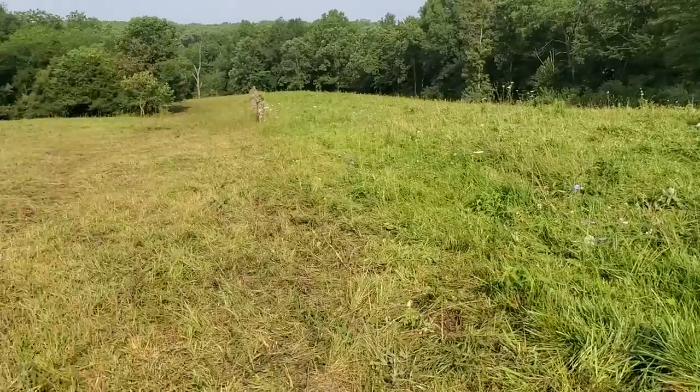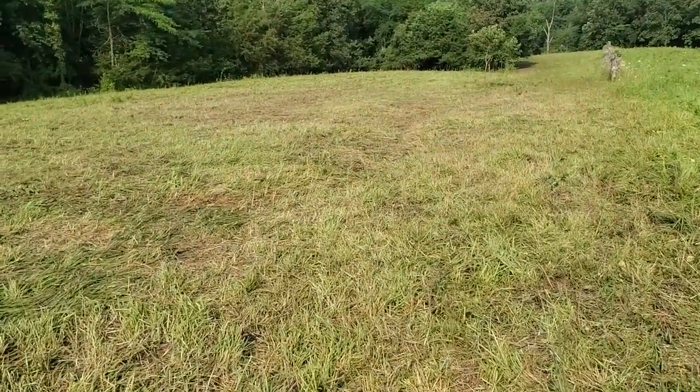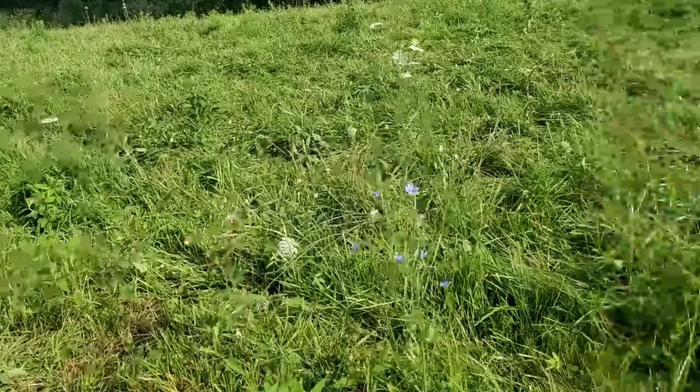That puts a lot of pressure on your animals' health and you don't want to do that. We're trying to finish grass-fed steers — you're not going to finish steers if your pastures are looking like that, folks. You've got to come over here like this.